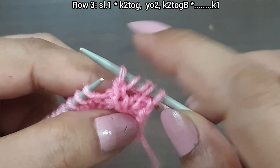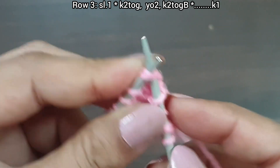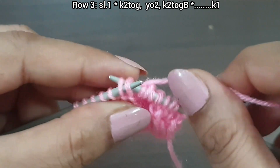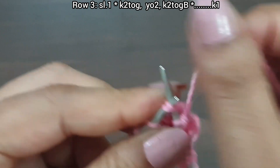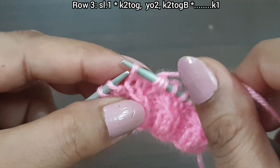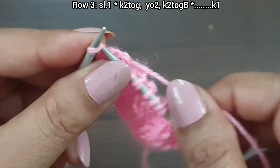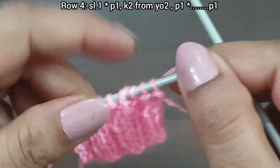Again we repeat this pattern. Knit together from the front loop two times, yarn over — one, two — knit together from the back loop. One more time: knit together from the front loop two times, yarn over — one, two — knit together from the back loop. Here we complete the three-time repeat pattern. Last stitch: knit from the right side. Third row is complete.